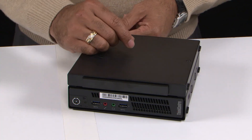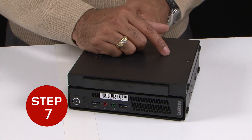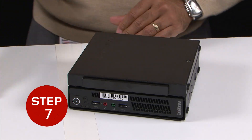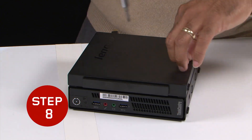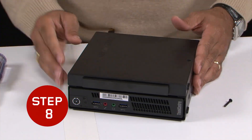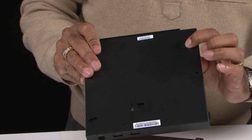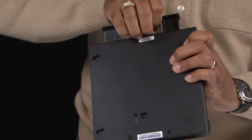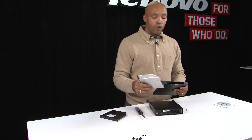To remove it, we will need to disassemble this from the VESA mount. First, we'll go ahead and take out the USB adapter and unscrew. In order to remove the 500 gigabyte hard drive adapter kit, we'll simply pull this tab and pull the unit right out.